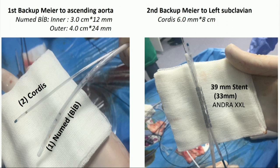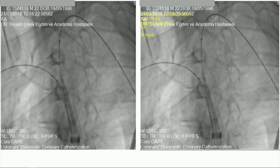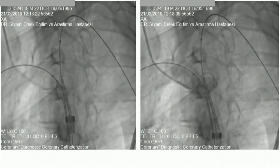We preferred a non-graft stent called the Andura stent, and we manually mounted it onto both parallel balloon catheters. You can easily notice the Y-shape of the balloon catheters and guidewires, and on the right-hand side you can see the fluoroscopic view of the Y-skirting technique. We then carefully unsheathed the stent and took a final image to optimize its position.